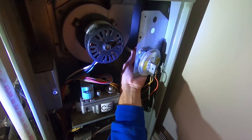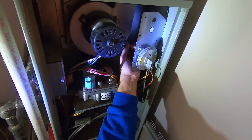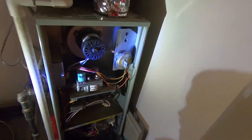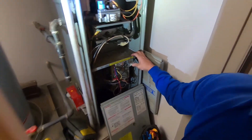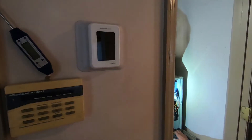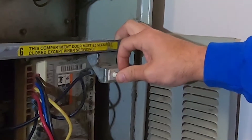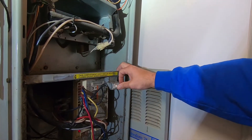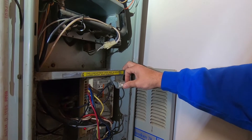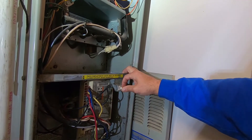We'll simply hook the hose back up and make sure everything's secure. Push the door switch back in and give the thermostat a moment. This is the door safety switch — what it does is if the door is taken off, it lets this out and disables the system so that you're not working on it while it's live with 120 volts and possibly get electrocuted. Yeah, getting electrocuted is not good.